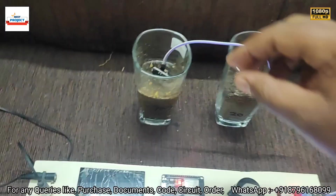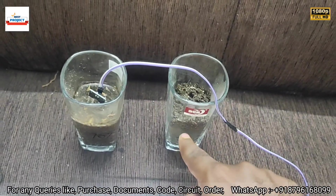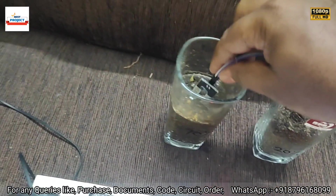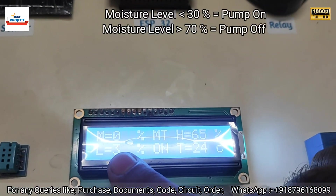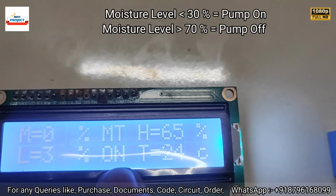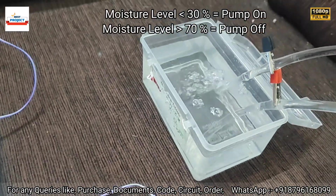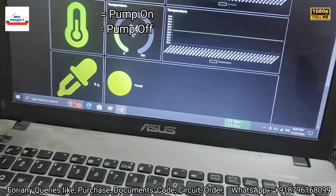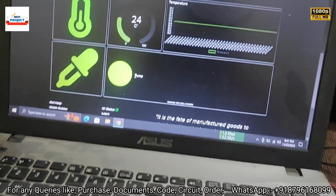Now let's remove the moisture sensor and test performance again. Remember, this is the less than 20% moisture sample. After inserting the sensor into that sample, the moisture level reads 0% because the sample has less than 20% moisture, so the pump turns on. You can see the pump is running and hear the pump sound. Water is going to the plant.